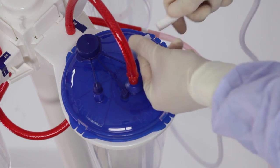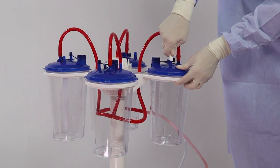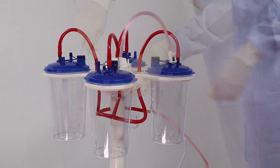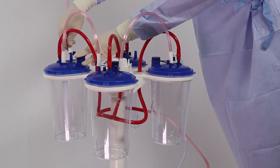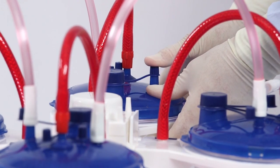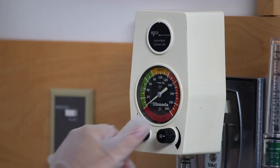On the first canister, attach the patient tubing to the patient port. Attach one end of the tandem tube to the ortho port on the first canister. Attach the other end of the tandem tube to the patient port on the second canister. Repeat this process until all canisters are connected. Verify that connections are secure, unused ports are capped, and the ortho port is securely capped on the final canister. Turn suction on using the on-off valve on each of the ring brackets or the regulator valve.